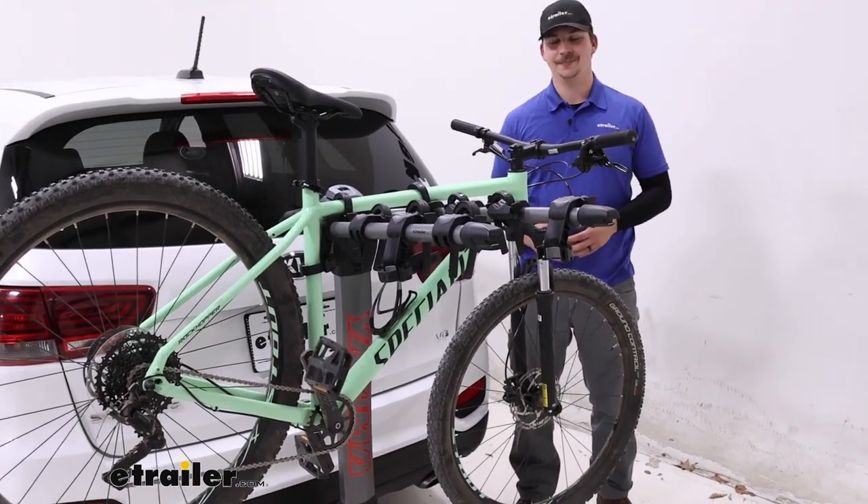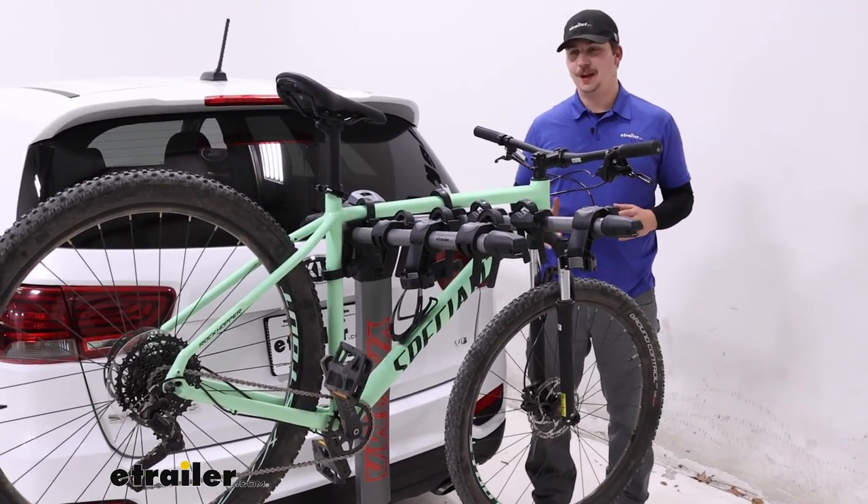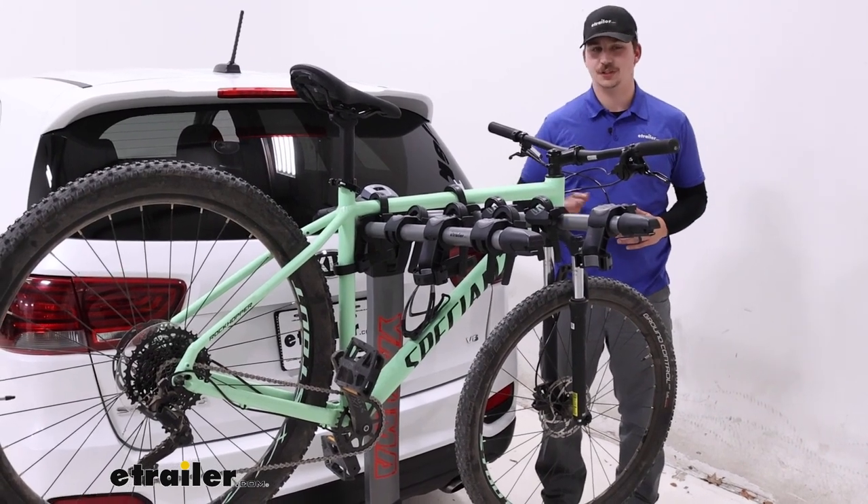Hi everyone, Aiden here with E-Trailer. Today we're taking a look at the Yakima Ridgeback on our 2020 Kia Sorento.